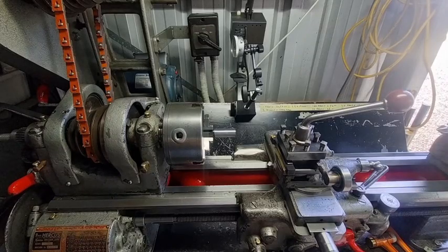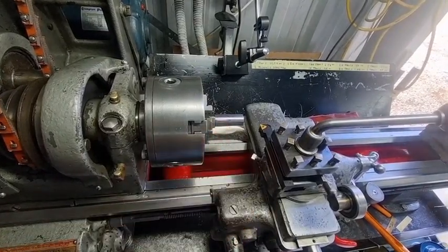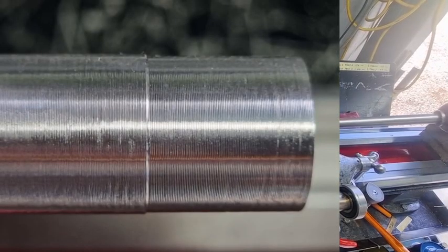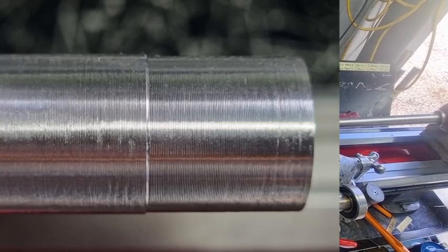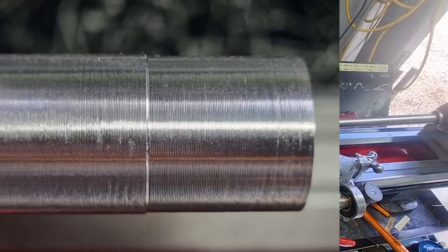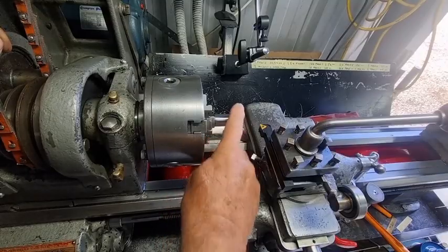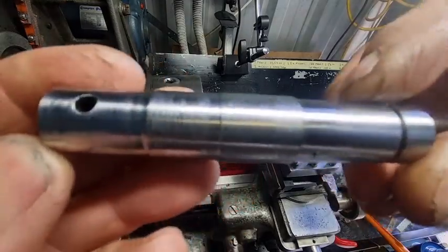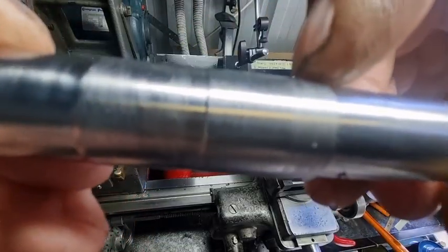We'll turn it and put a picture up of what it came up like. I just turned it and when you first look at it it looks very similar, but if you get your fingernail and run it over you find that the part I just turned is much smoother - much rougher on the other part with the fingernail. So the surface finish is better. I had another piece of steel - this little bar here - you can probably see on the camera how smooth it looks on one part and a bit rough on another.